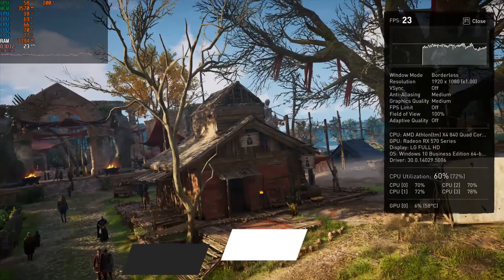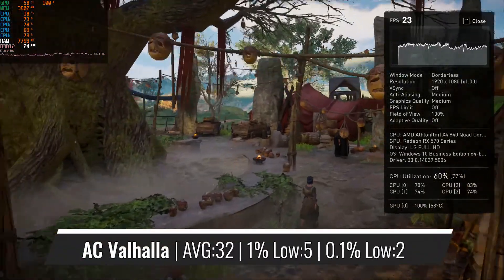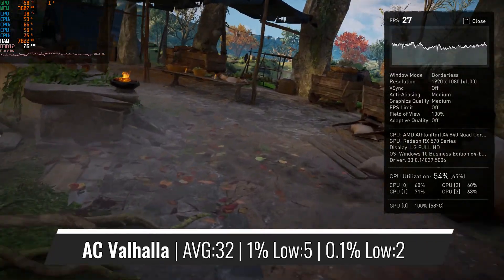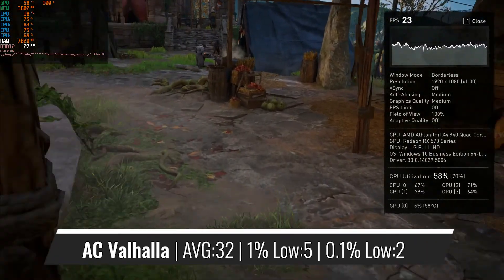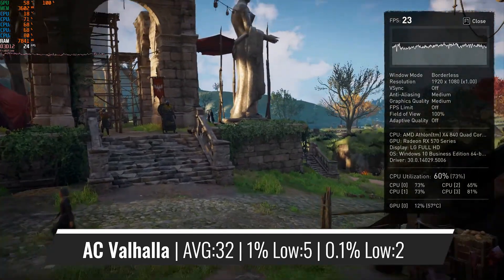In the latest installment of the Assassin's Creed games, we can see the Athlon fighting to provide framerates close to 30, with very bad percentile figures, stutters and fairly frequent freezes. Generally speaking, the Athlon isn't really up to the task of running this game at a framerate which you would consider playable.